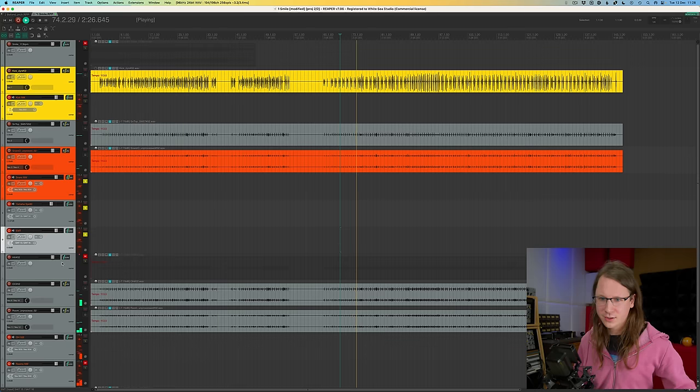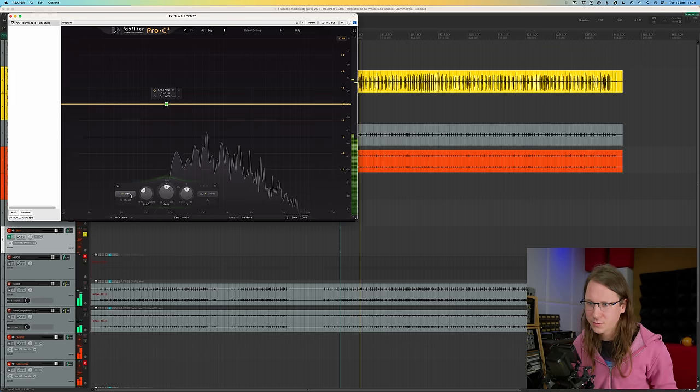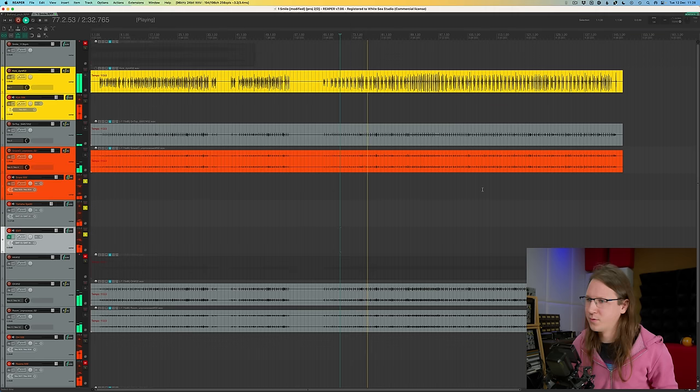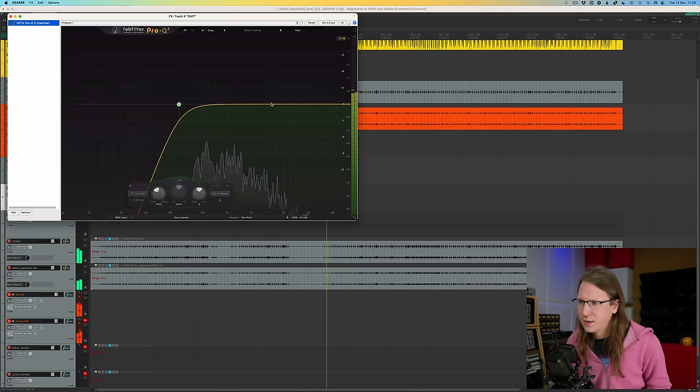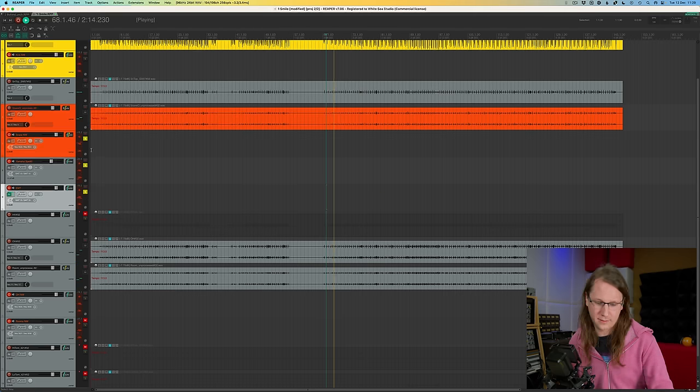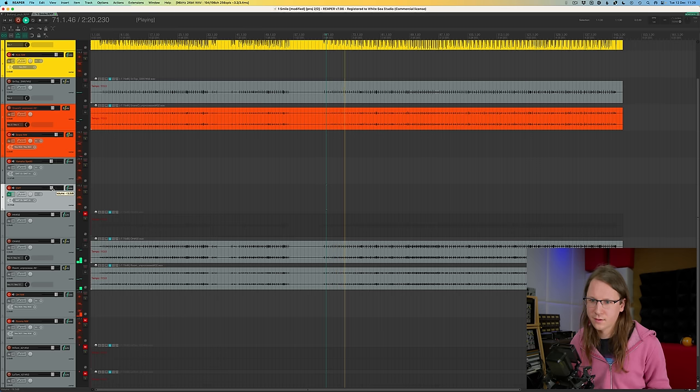Just for the pleasure of all the viewers, we're going to cut out that low frequency noise — normally I use Isotope RX for that after recording back into Reaper. I can also EQ a little bit on the return. Alright — overheads.